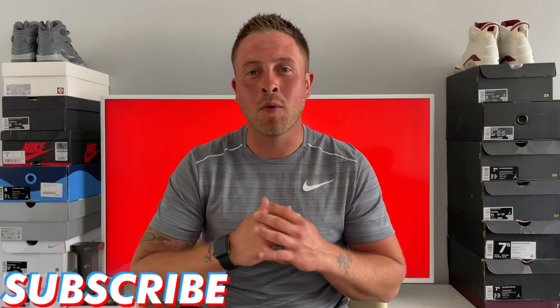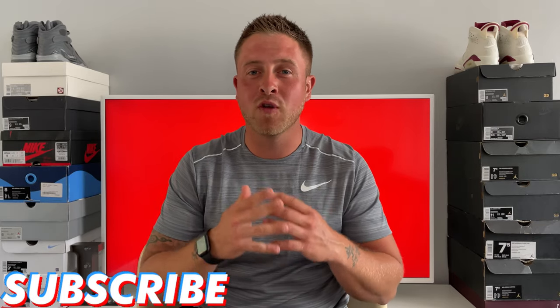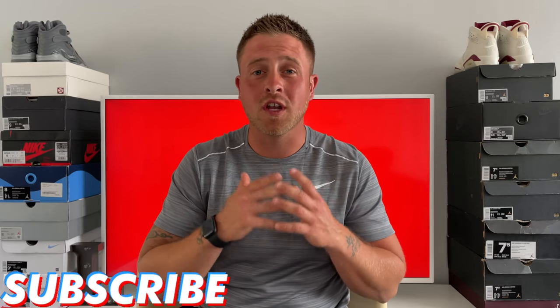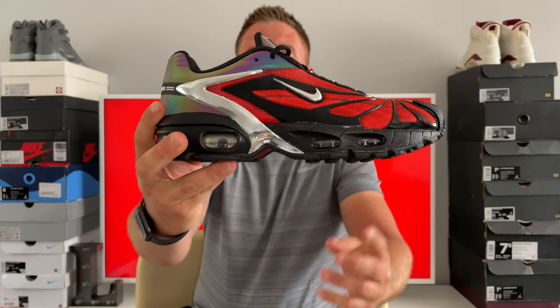What is good YouTube, it's your boy Louie, welcome to my channel Louie's Laces. I hope you're all good and having a great day. I'm back with another in-depth review and on-foot look for you guys today, and the shoe we're going to be taking a look at is the Skepta SK Air Nike Air Max Tailwind 5 Bloody Chromes.